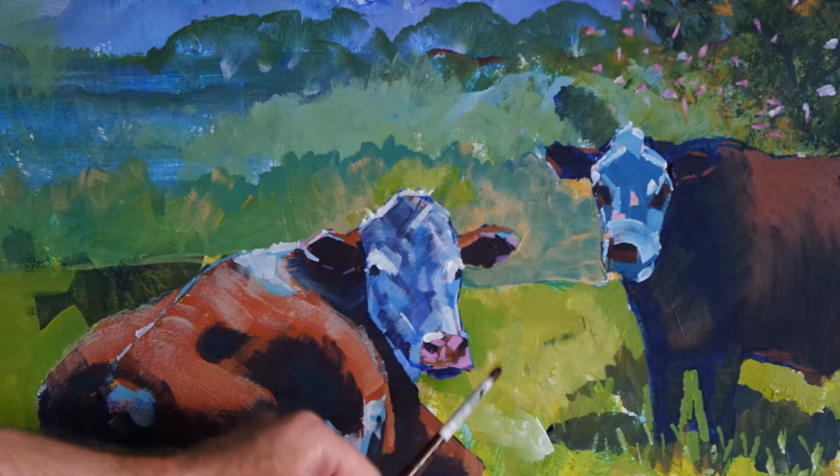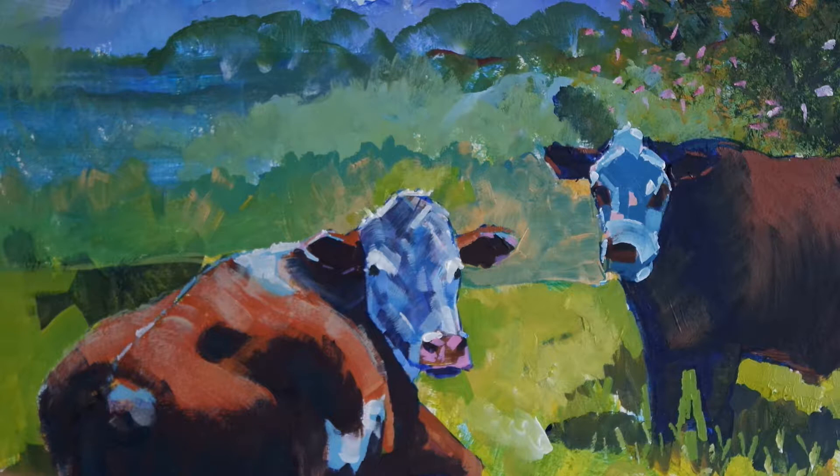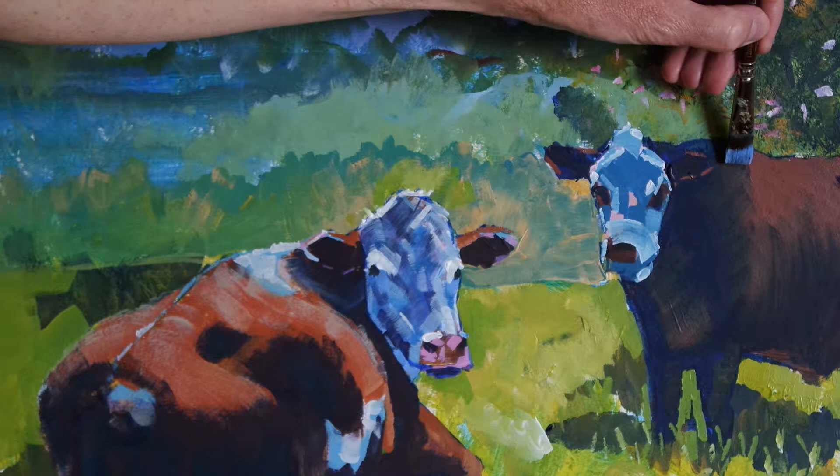Hi everyone. Last time we did some corrective surgery to the head of this cow, and there are still some adjustments that need to be made before this particular animal is finished. But in today's video I want to look at the head of this cow and just increase the detail a little bit more.